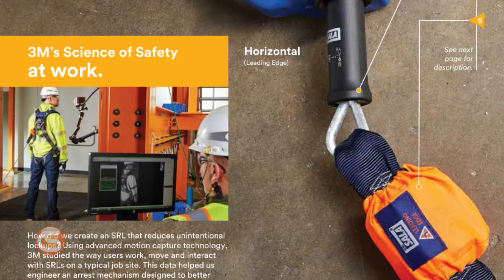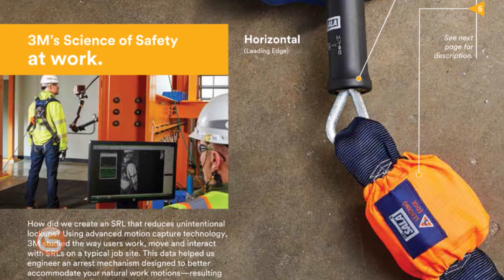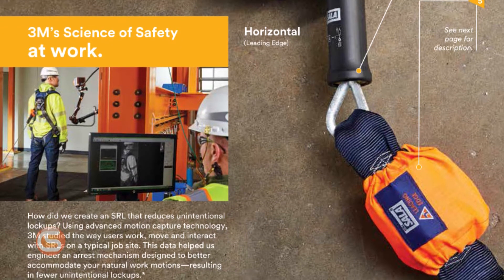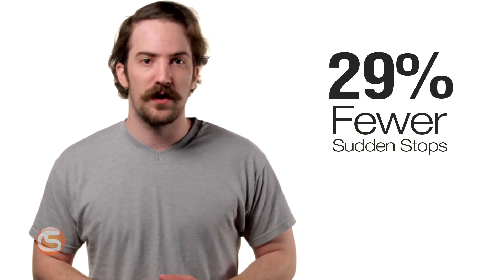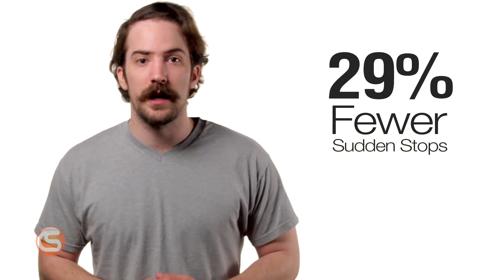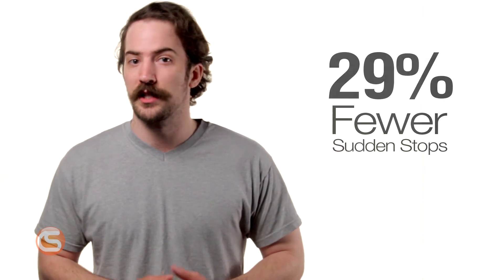They've achieved this with the use of motion capture technology to visualize and study the way users work, move, and interact with SRLs on a typical job site. Using the data they gathered, engineers were able to create a better designed arrest mechanism that results in 29% fewer sudden stops in Leading Edge scenarios compared to their previous generation SRLs.